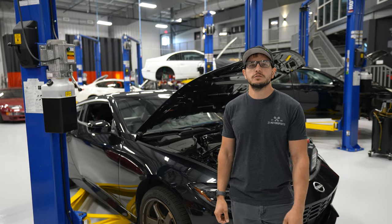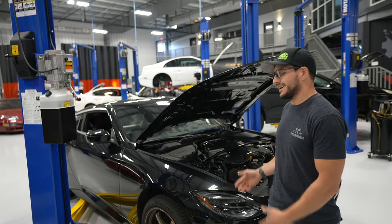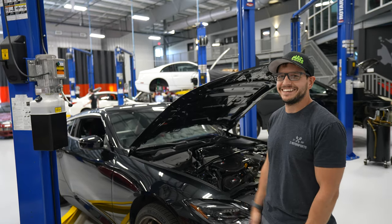Hey guys, Kyle from Z1 Motorsports. Here today we are going to change oil on a new Nissan Z. Today we have a lift — you may not have a lift at home, but same principles apply. Let's get started.